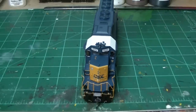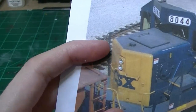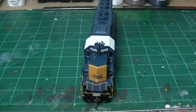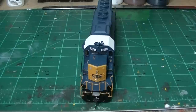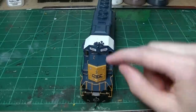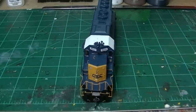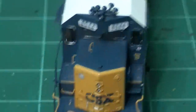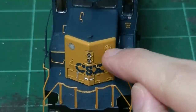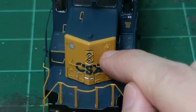The second issue I noticed is that if you look at the nose very closely, the cutouts for class lights are not there. This was a feature on these units that for really any road nowadays, they just remove those and it's just blank sheet metal. Unfortunately with the Atherin models, they all model them with these bulging class light details, which is kind of annoying if you're modeling a modern unit. Since the real 8044 doesn't have these, I'm going to go ahead and remove them — I already attempted to remove one, and I'll show you how.